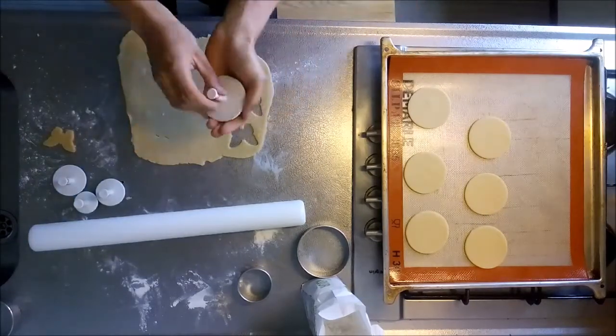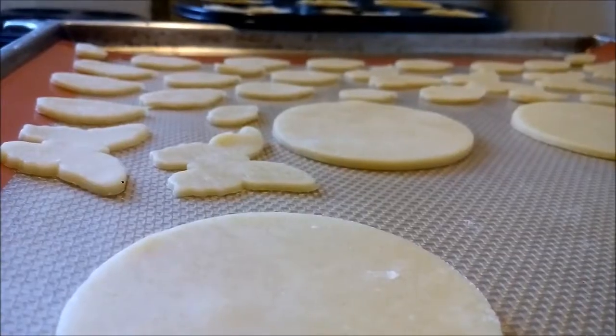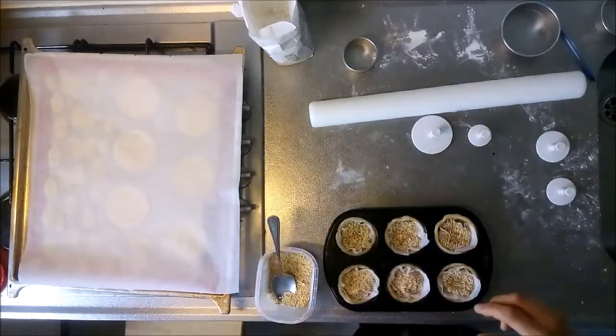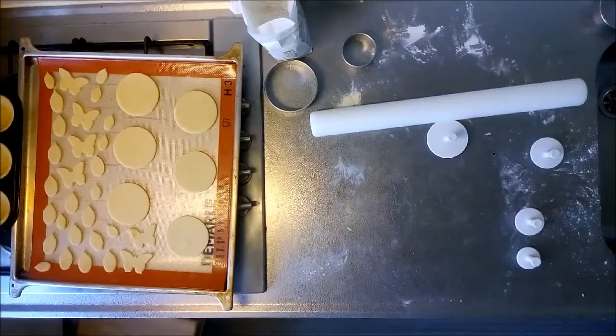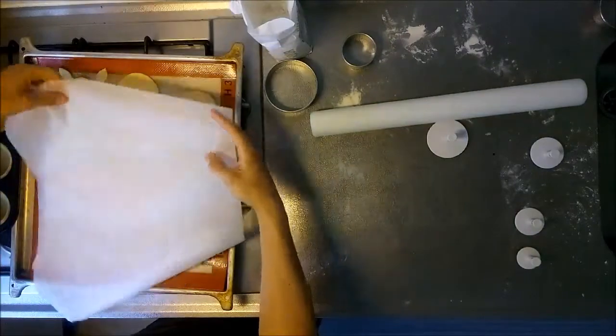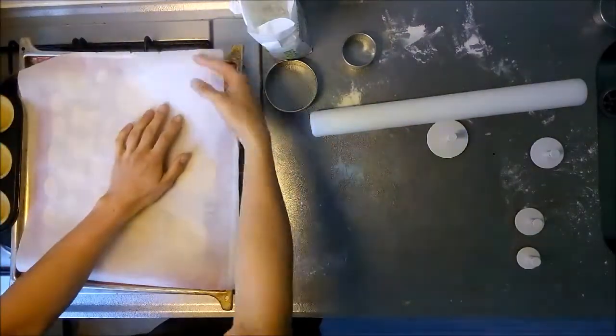Transfer the pieces of dough to a baking sheet. To make the tart shells, cover the dough with a small piece of baking paper and fill with dry rice or baking beans. Then cover the dough again and leave it to rest in the refrigerator for at least 30 minutes. This will prevent shrinkage of the dough during baking.